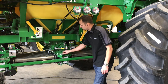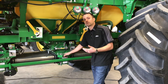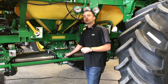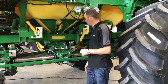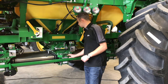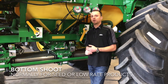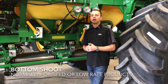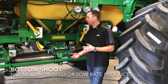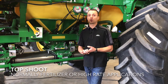The other thing to remember is making sure that we have our slide here in the proper position for top shoot or bottom shoot. If we've been cycling them daily to make sure they move freely, we can put it in whichever position we need. Pulled out is top shoot, pushed in is for the bottom shoot. Normally that's where all of our seed is going to go — smaller, less volume products. Our top shoot is going to be used for fertilizer or higher rate products.